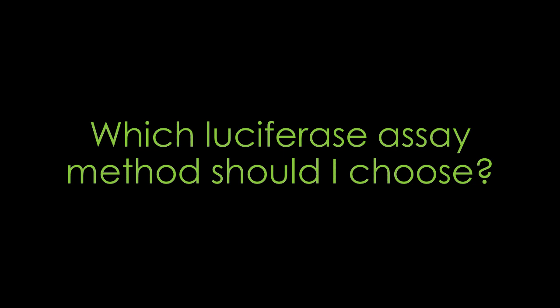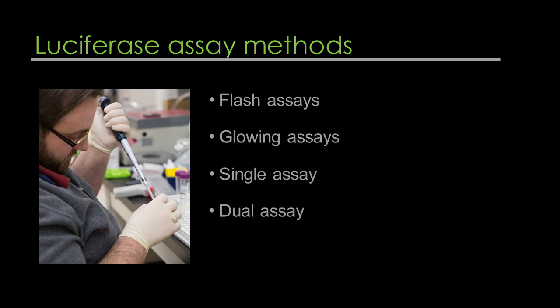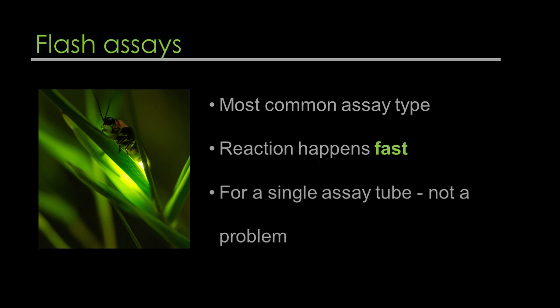Which luciferase assay method should I choose? There are several different types: flash types and glow assays. You could also perform a single assay or a dual assay, or even in rare cases a triple assay — this all depends on what you need for your experiment. The flash type luciferase assay, which is the most common, means that upon adding your substrate the reaction happens very fast. You have a very limited amount of time to add the substrate and measure the light emission. When working with a single assay, this won't be much of a problem.